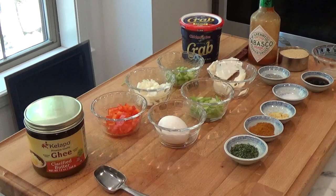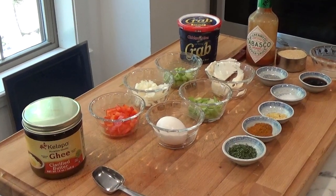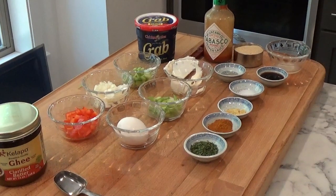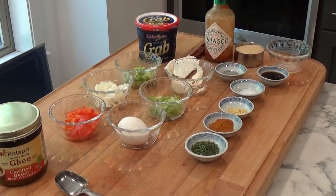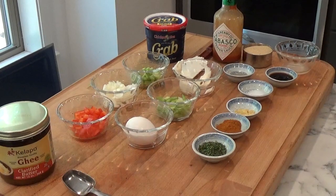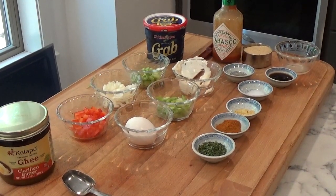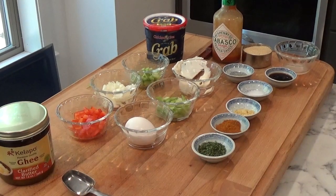A quarter cup of chopped scallions. A quarter cup of mayonnaise. Two teaspoons of dried parsley. Two teaspoons of Old Bay seasoning. One teaspoon of dry mustard. One half teaspoon salt. One half teaspoon of pepper. Two teaspoons of Worcestershire sauce. Two teaspoons of lemon juice. A quarter teaspoon of Tabasco.